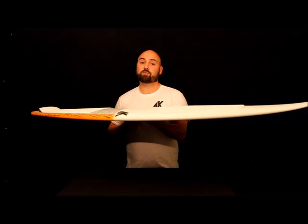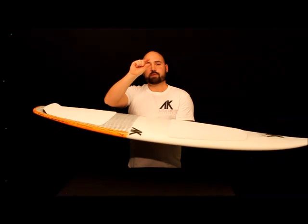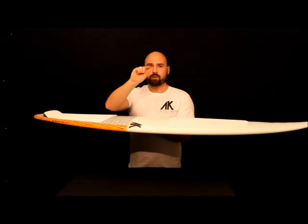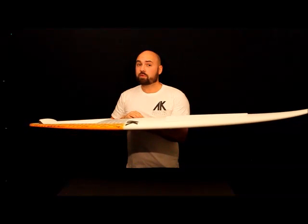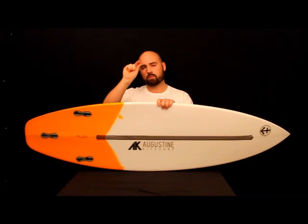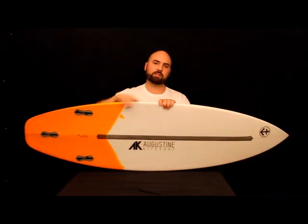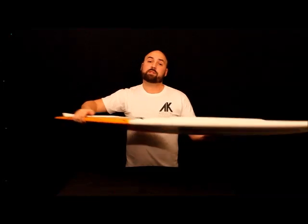We've talked about rocker, and now let's talk about the rails. The rails on this board are a 70-30, so we've got 70% of the rail on the top and 30% on the bottom. That line in the middle is really important — it cuts chop because it's a little bit lower and a little bit harder, so it can really slice through the chop and penetrate through bumps.